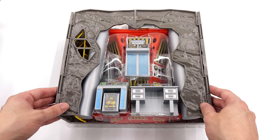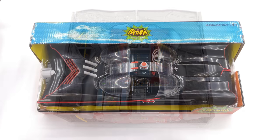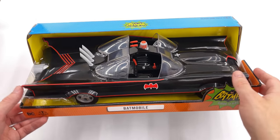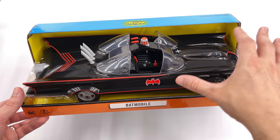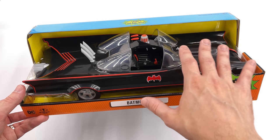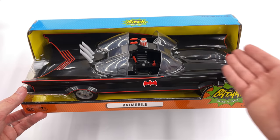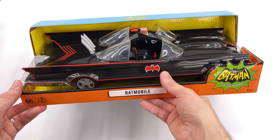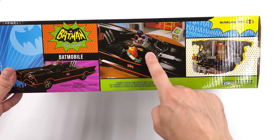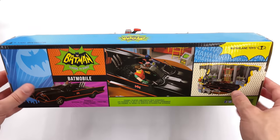Before we assemble the diorama, I do want to unbox the Batmobile, so let's make that happen. Here we have the Batmobile itself. I'm not a huge fan of this style of packaging where it's an open area — you can literally touch the car and have to dismantle the box to get it out. Nevertheless you can get a pretty good view of the Batmobile. On the back there are images showcasing the car plus the figures on the inside and the diorama which we just unboxed.